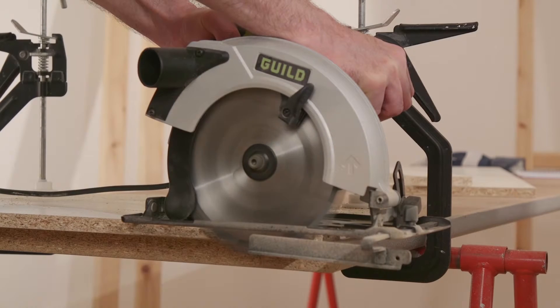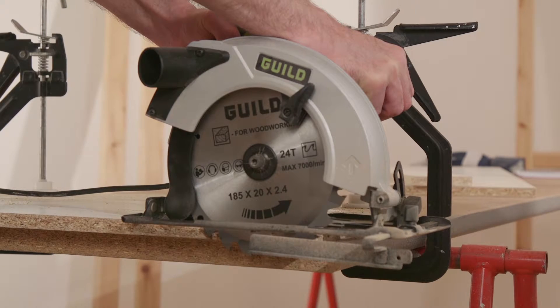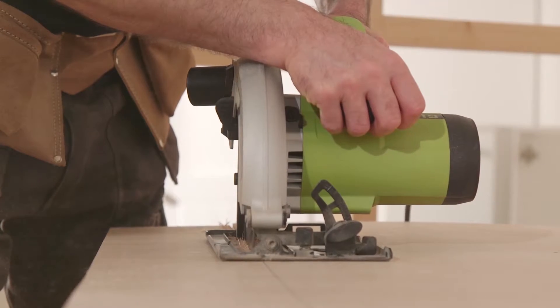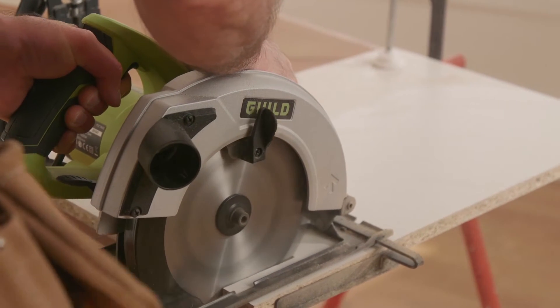The circular saw's 185mm blade has a cutting capacity of up to 65mm deep and has a no load speed of 5500 revolutions per minute.